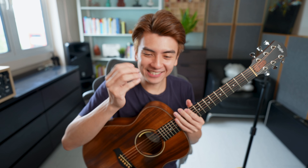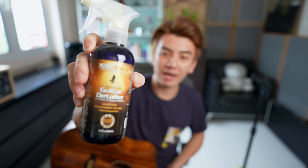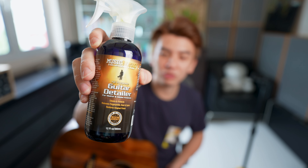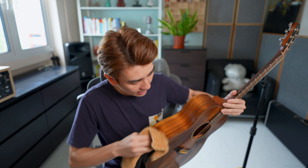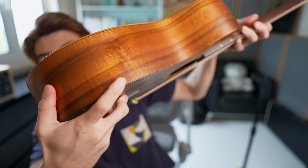Part of this is my sweat and my gunk and my dead skin. I've been trying my best to maintain this, and kudos to Music Nomad — this is the guitar detailer that I use a lot. It's an all-purpose guitar detailer for matte and gloss finishes. I've tried it but it doesn't work very well on satin finishes — all it does is clean it, but it cannot really tackle this area over here.